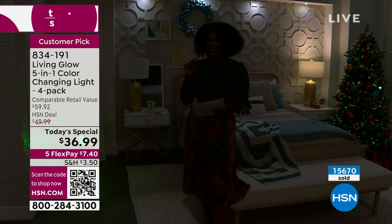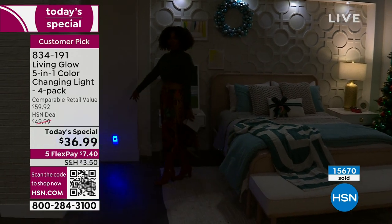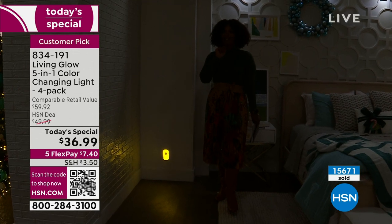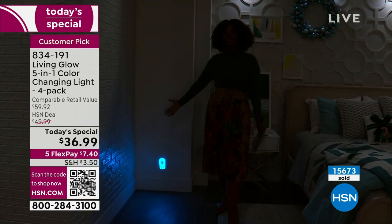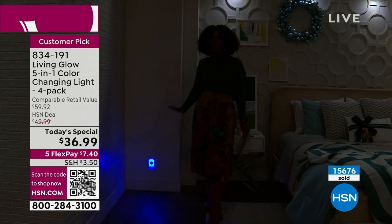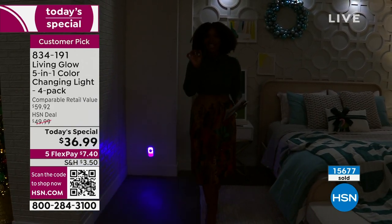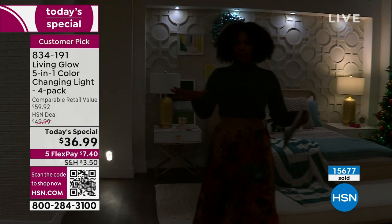Each one comes with its own remote control. With the remote, you can change the color — our Julie Truster was working the remote control behind the scenes. So if you don't want white light, you can have a nice soft red or a beautiful welcoming blue — whatever you want. You're getting four of them, which breaks out to less than $10 per light, and it's our today's special.